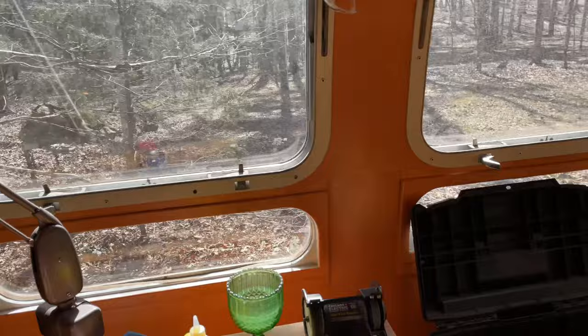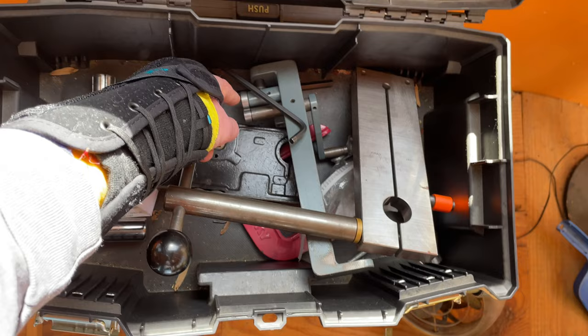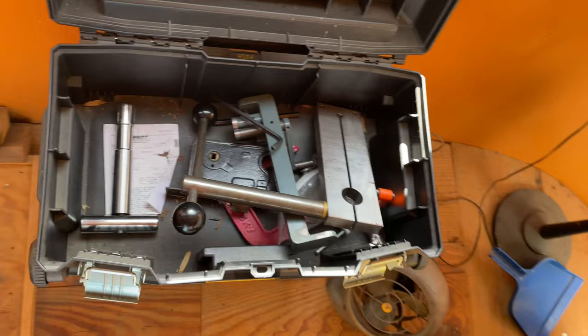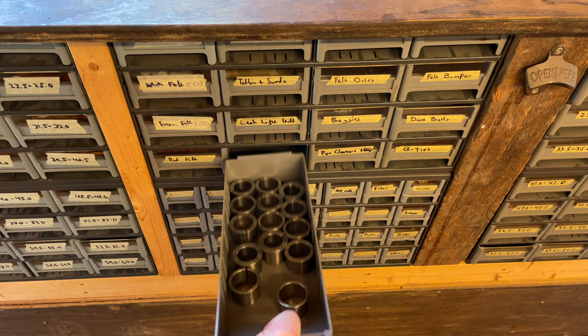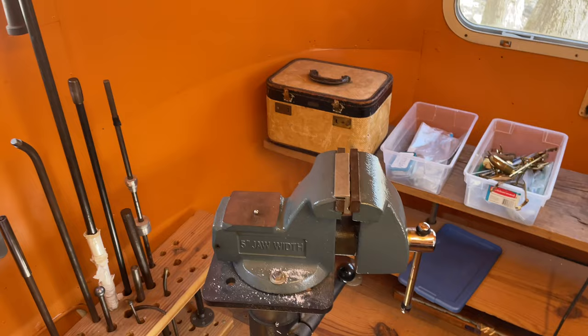One more set of tools: neck fitting tools. I have internal expanders, a can-opener style expander, and a tenon shrinker made by Boehm Tools. There's the alto expander — made by Boehm Tools in Germany. The tenon collets come as a set, and all those tools get mounted in my vise for neck fitting.